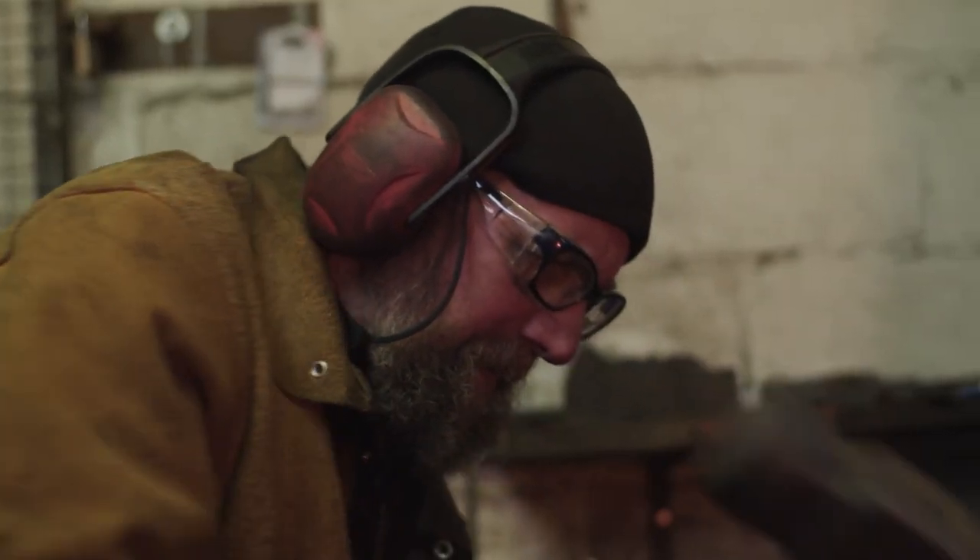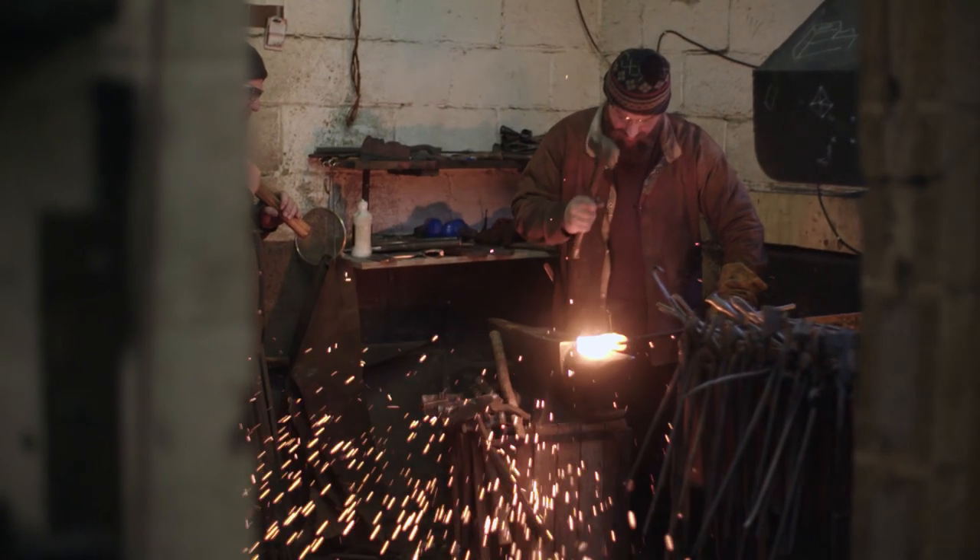I've been working as a blacksmith since 1983. Coming home from school my dad always had a smell of grinding and iron dust and all that sort of thing, and it seems sort of magical really.